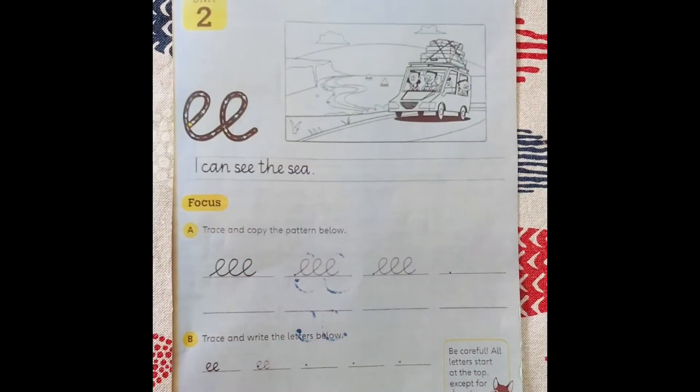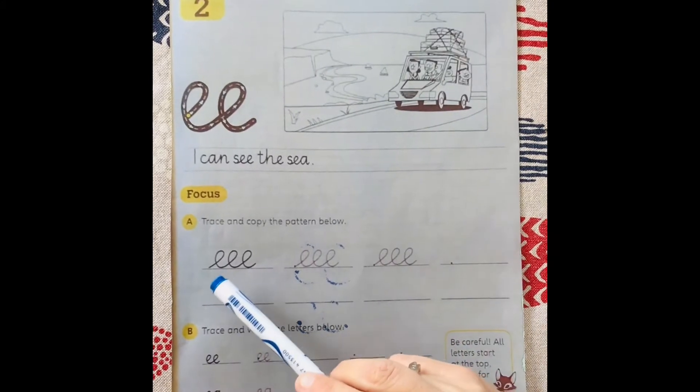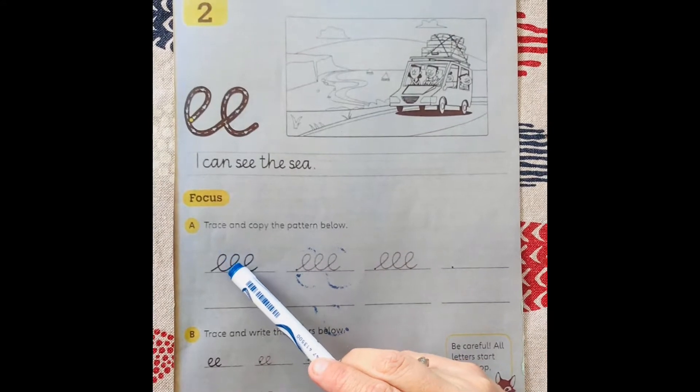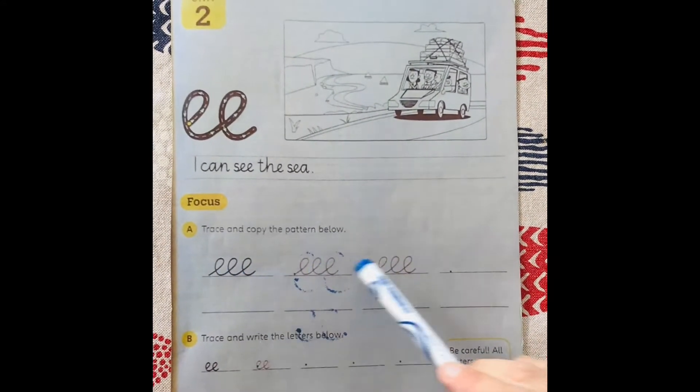So for your first exercise, you're going to trace and copy the patterns. See? You go up, down, around, up, down, around, up, down, around. So you'll copy the patterns.